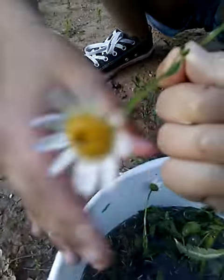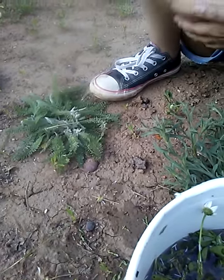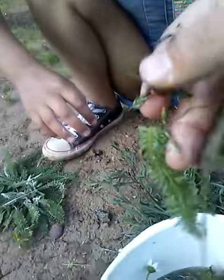This is the daisy. This is the daisy. It's been in the water and you did that. And it looks like spinach. It actually kind of looks like spinach.